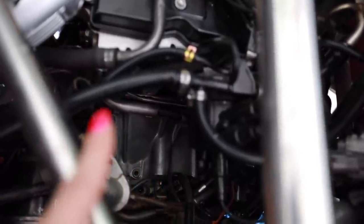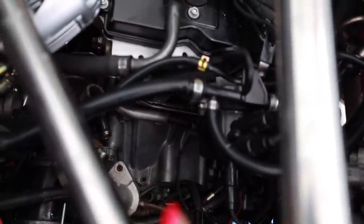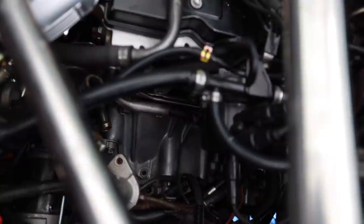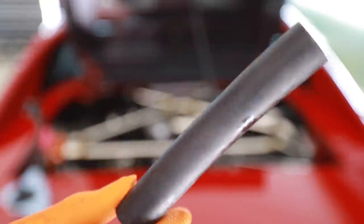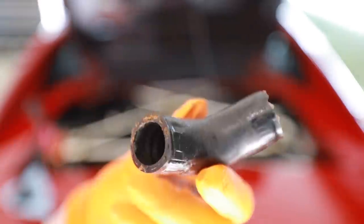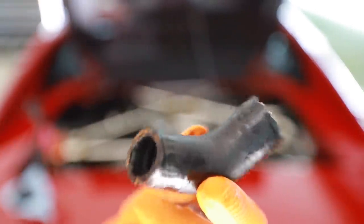I just spent the past hour scrubbing the side of the transmission, the side of the cylinder head, and pretty much anything down there around where this coolant tree bolts up to, to get it nice and clean. I'm really glad they included this new piece of coolant hose, because the one that was on there was a cut, janky piece of hose that went to something else.